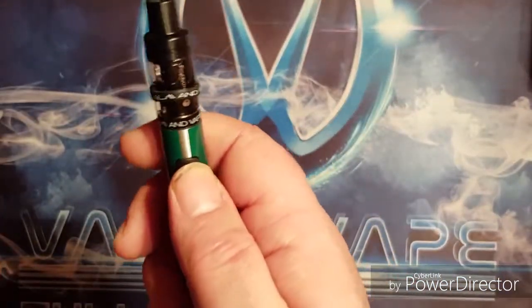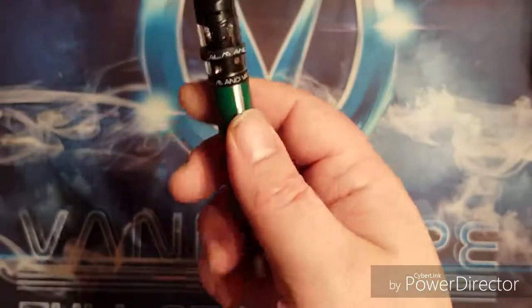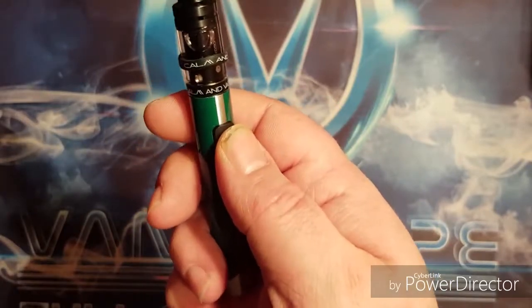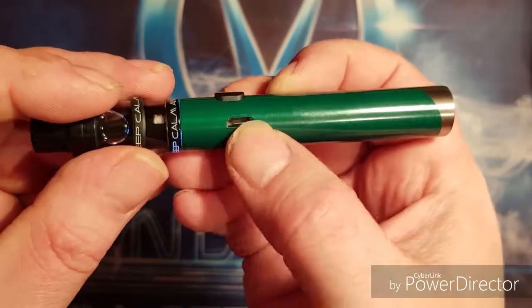It's five clicks to turn it on and you get a little LED show, and it's five clicks to turn it back off and you get another little LED show. The charging port is down the side.